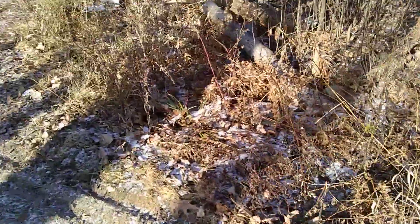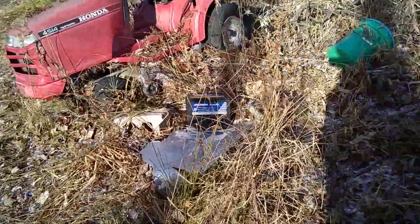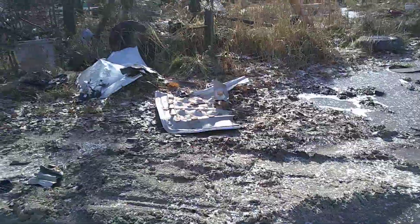Then we got the battery out of it, which I think is going to be a good battery. I'll bring that in where it's warm in the building and heat it up and charge it real good — that'll probably be one we sell. Test it out, make sure it's good. What's left of the old hood here.